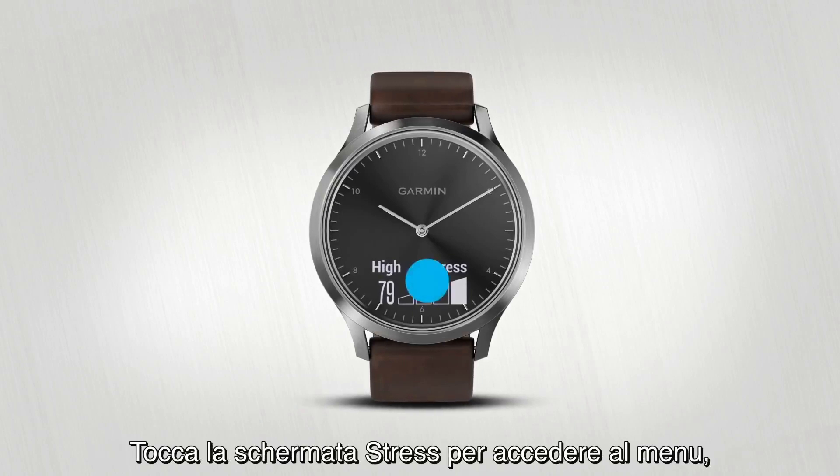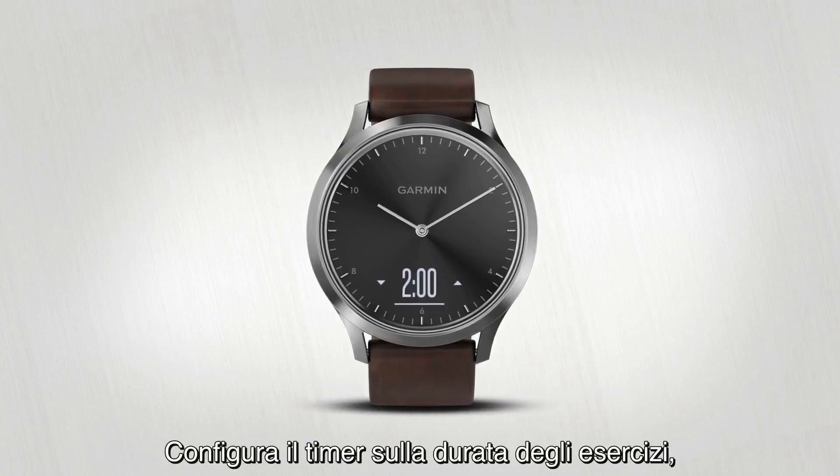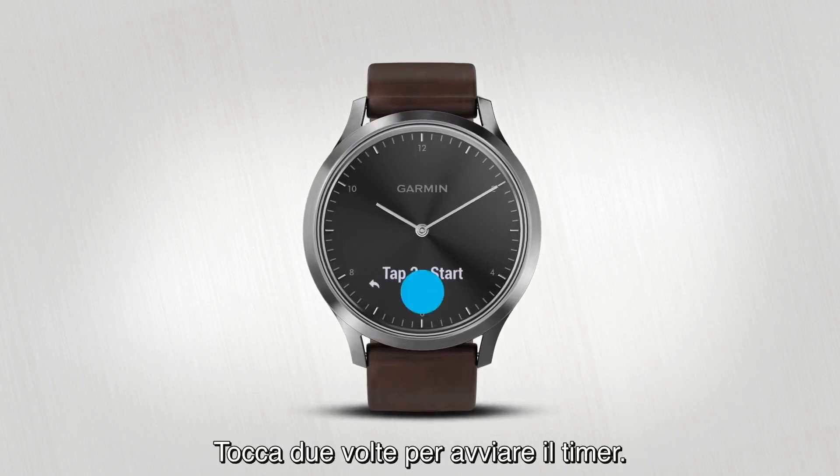Tap the Stress widget to access the menu, then swipe left to find the Relax timer. Adjust the timer to how long you want to perform the exercise, then tap the number to lock it in. Double tap to start the timer.